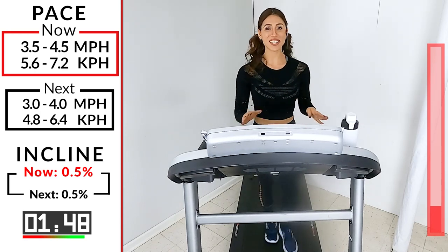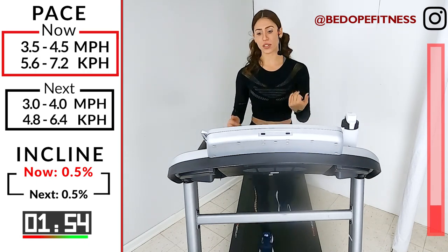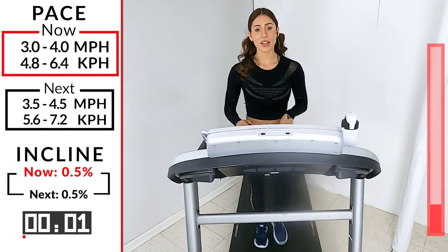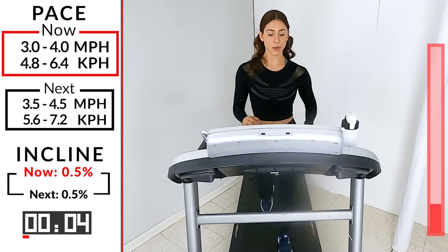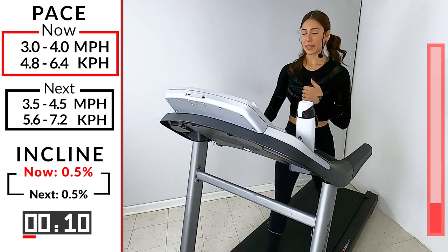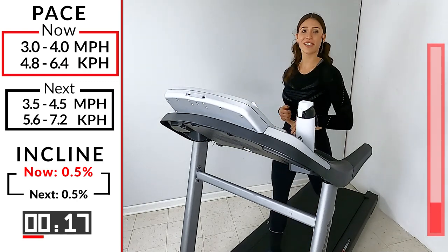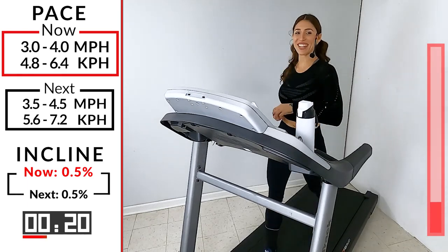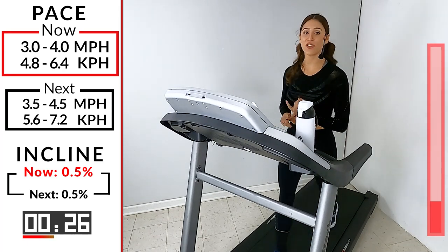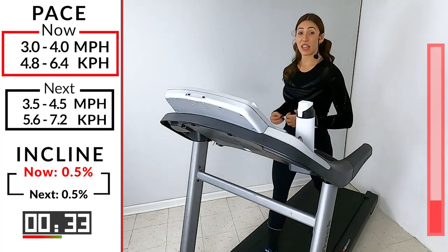Give me 10 more seconds — take it down to 3.0, 4.0. We were at 3.5 to 4.5, so just lower it down at least 0.5. Three, two, one — good. A little bit slower, catch your breath. We're here for one minute. Keep going guys — one minute goes by fast. We're going right back. It's quick, it's fast, it's meant to pick up your pace a little bit harder than your normal walk. It's meant to give you a little out of breath.